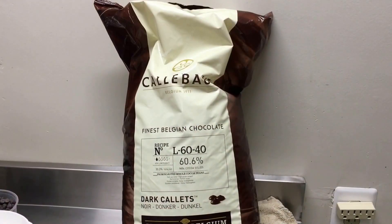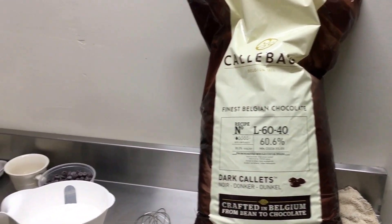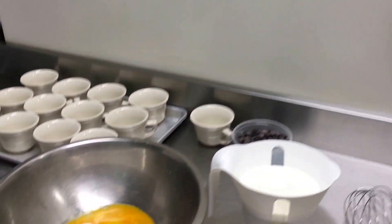I'm Jim Fallon, chef owner of Cork and Table in downtown Fredericksburg. Today I'm preparing one of our signature desserts, the dark chocolate butter crumb. We'll be using Calibo Belgian dark chocolate, which is 60% cocoa solids.